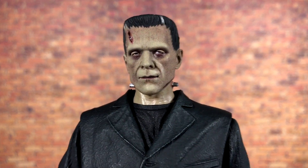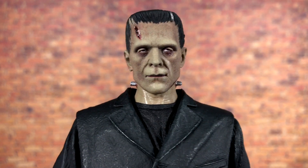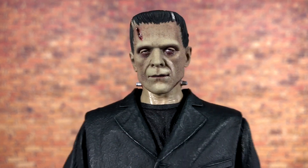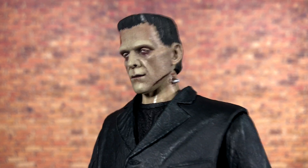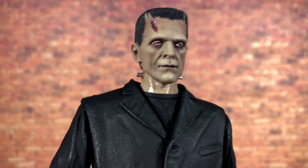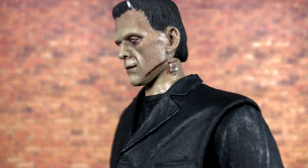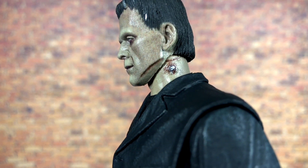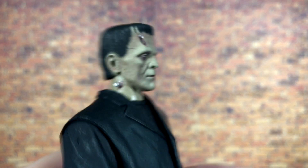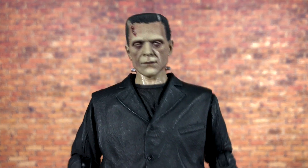Starting with the head that comes on the figure in the package — honestly my personal favorite. I love the blank expression; it looks super iconic, and the likeness to Boris Karloff is absolutely nailed. You can also finally see the neck with those lovely iconic bolts, which looks wonderful. This head has a little scratch detail, though the paint gets slightly sloppy around the ears — not noticeable from the front at all.